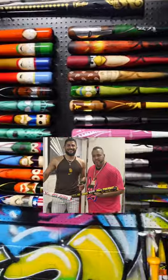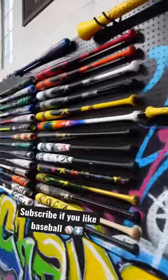This is the Bat King studio. This is where all the cool custom projects happen. Just the detail on this stuff, man — it's pretty crazy what you can do honestly.